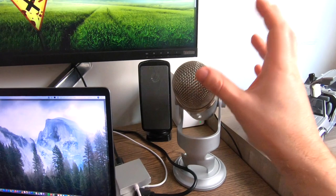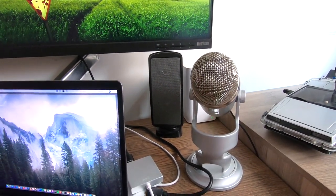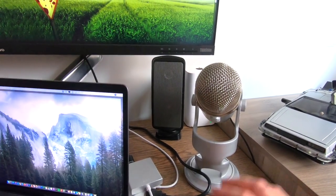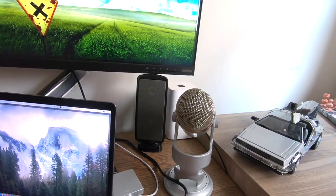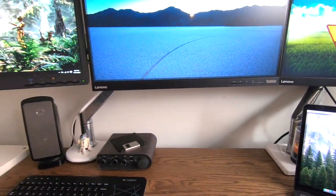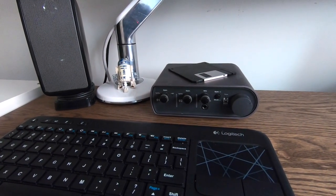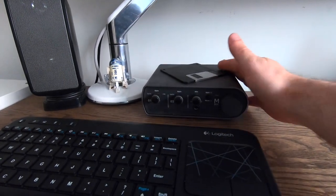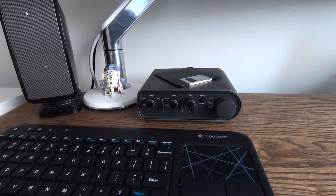Next to that, we've got a Yeti microphone. I use this for recording, for voice recording, for doing any sort of YouTube videos, when I'm doing video conference calls, things like that. The quality of one of these are awesome. This is just a standard USB connector into the laptop. We've just got a couple of speakers here, which are hooked up currently to my Echo Dot. We've got an M-Box. This is used for essentially recording of musical instruments, voice, things like that. That is just connected via a USB connection.